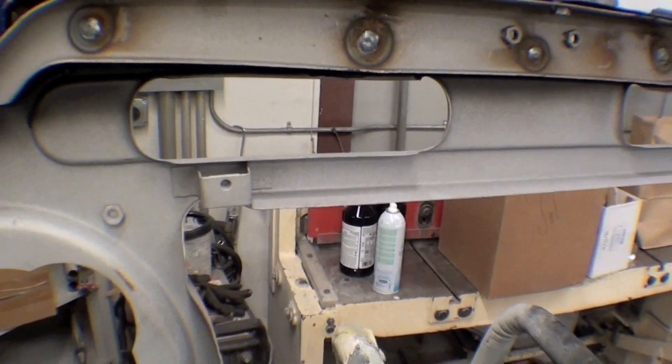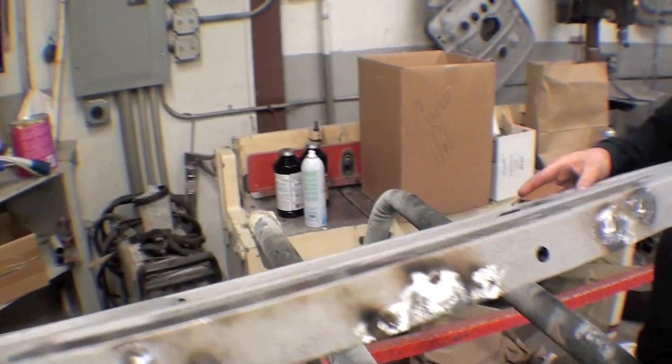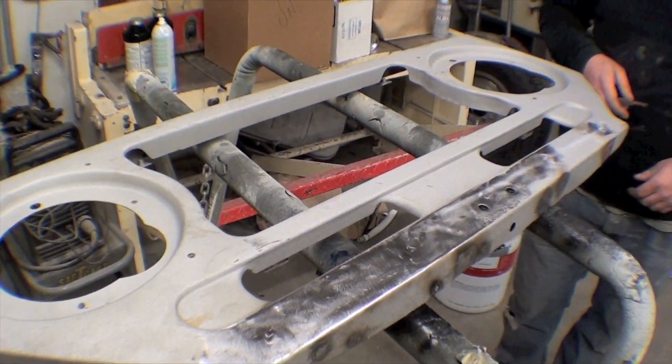So looks like the grill is pretty much cued up, ready to go with a little bit of a quick sandblast and then we'll head to the primer, put a little bit of sealer in there and it'll be great.